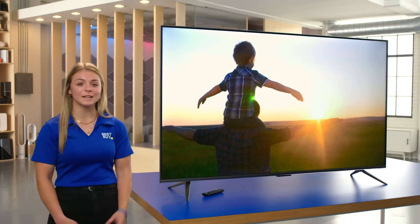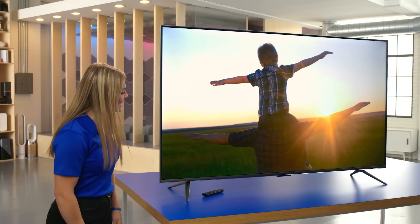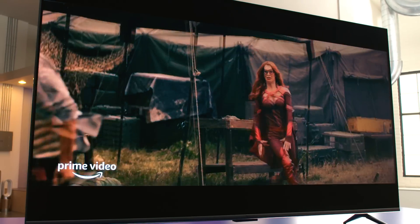Something that's really neat about the Fire TV is that it has built-in Alexa, which makes it completely hands-free. You can change what you're watching anytime just by asking Alexa. Alexa, play the Boys Season 3 trailer. Diabolical.